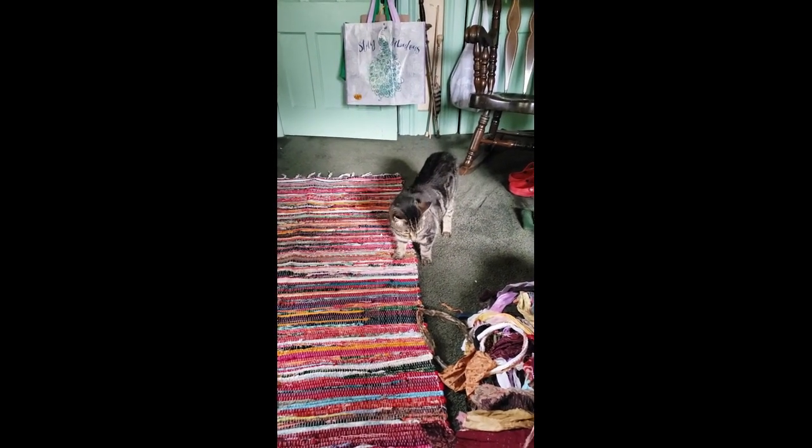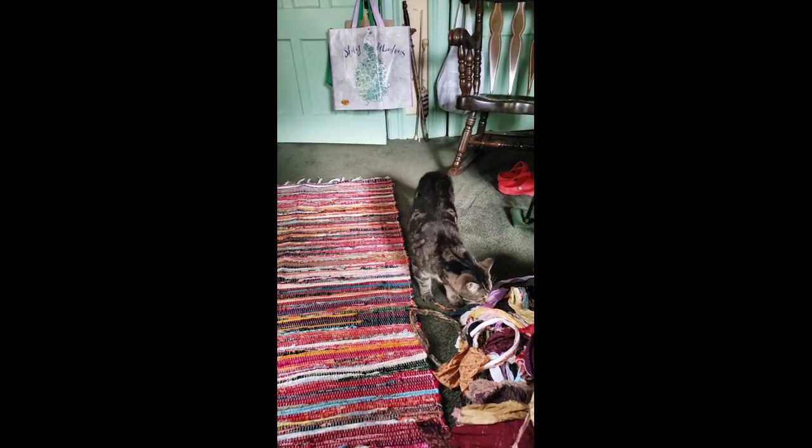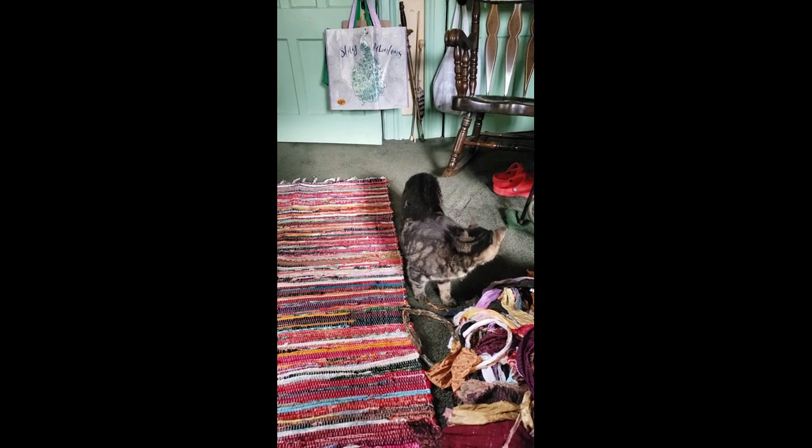So this is Annie. You have heard me talk about her before and she has come in to see what on earth we are doing. She's very confused by this whole thing.